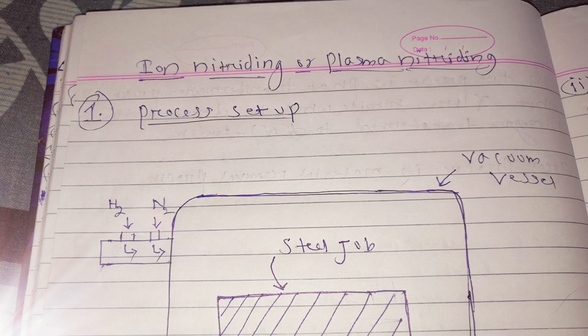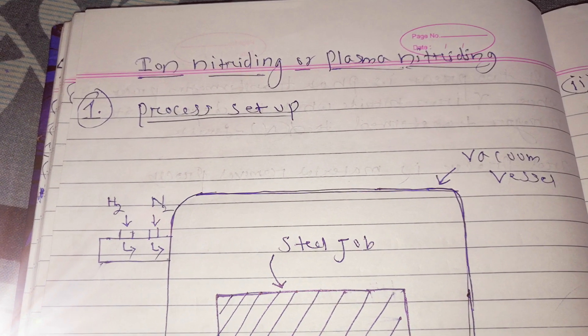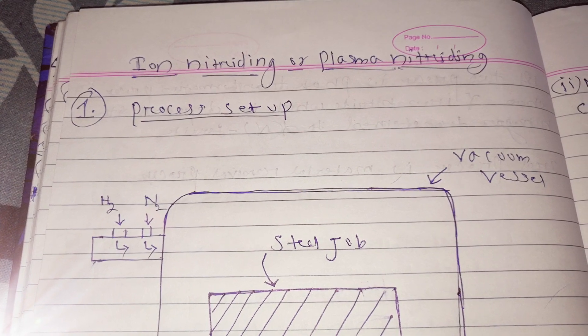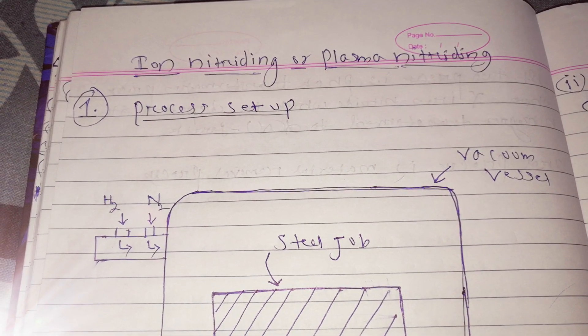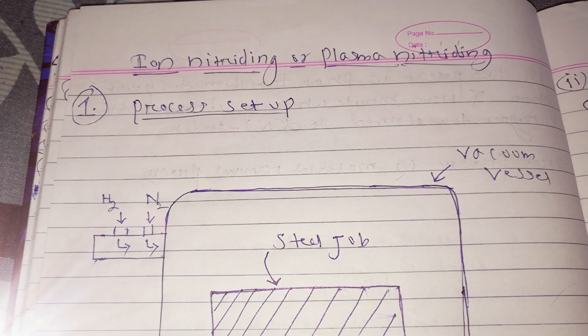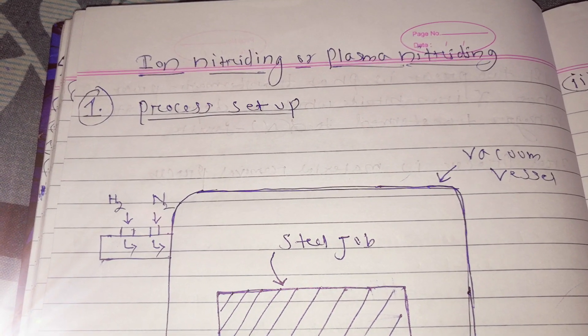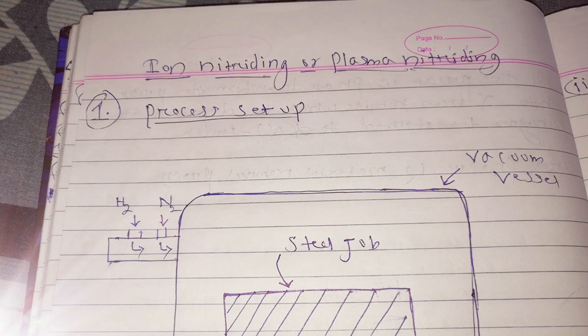As I have discussed in the previous video, ion nitriding or plasma nitriding is a single stage process which helps in the elimination of white layer during the nitriding process, because this white layer is a brittle one that leads to crack formation.